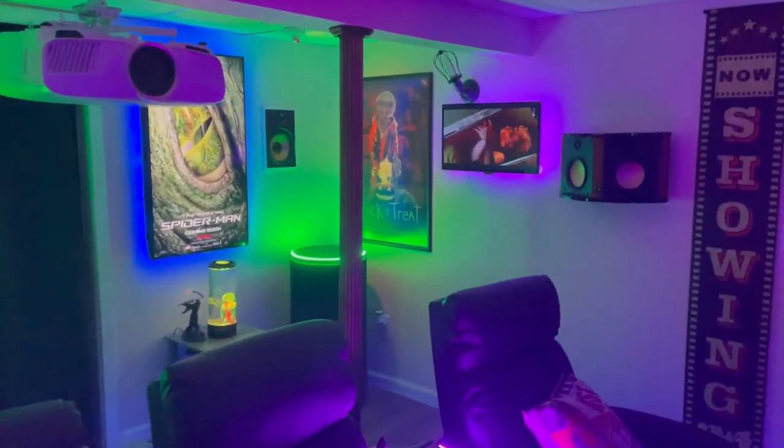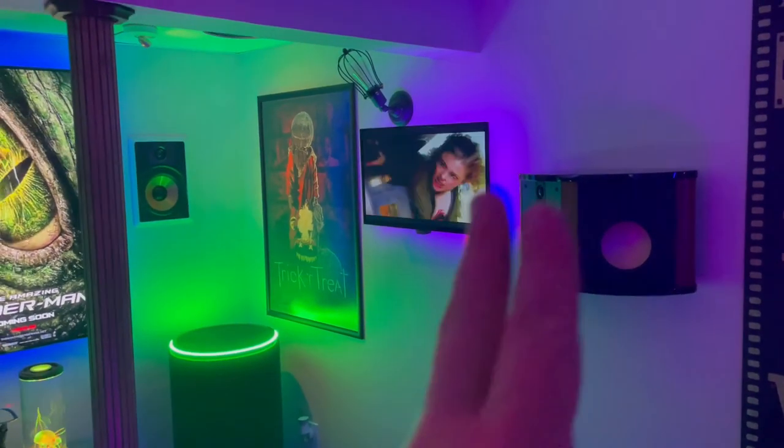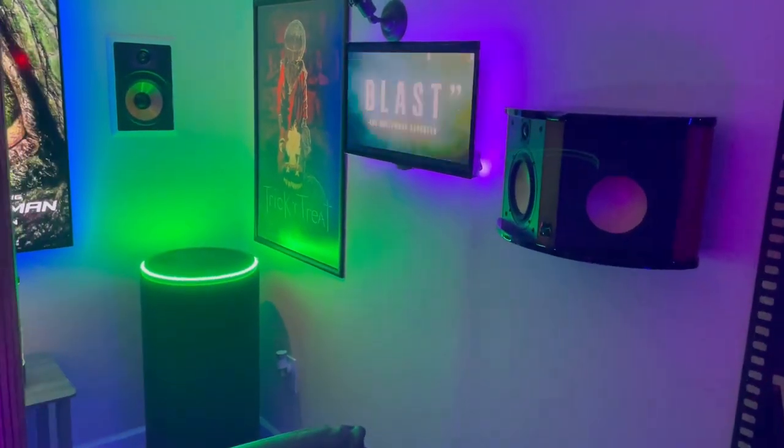In closing, I really like this TV and I suggest it. The TV was only $120 — it's good stuff. If you like what I do, like, subscribe, share, and comment. See you soon.